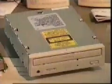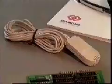A CD-ROM drive, a sound card, a data or ribbon cable, an audio cable, a set of stereo speakers, a microphone, headphones.